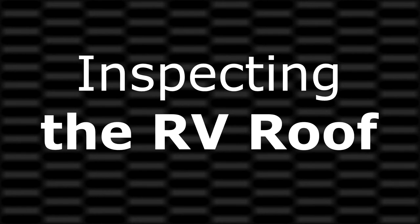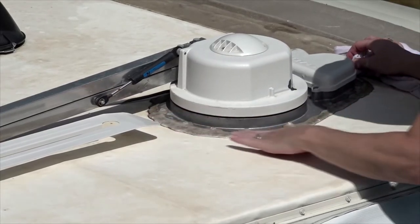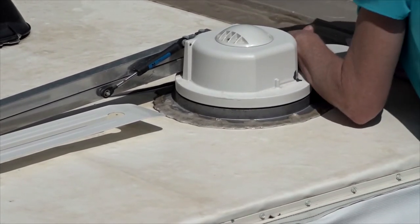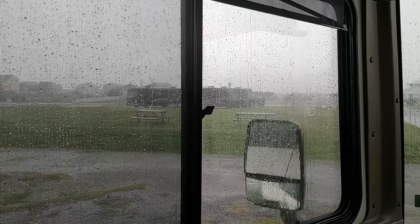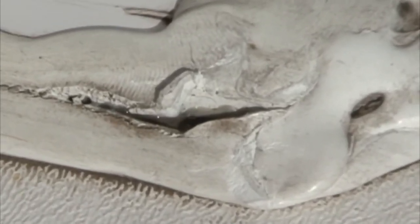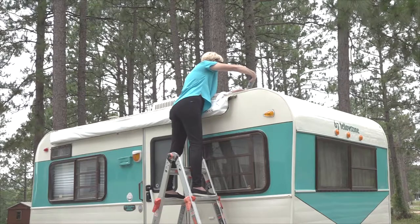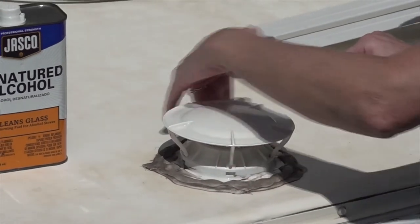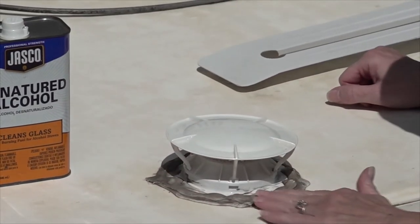Inspecting the RV roof: cleaning the roof is only part of the RV roof maintenance. Every time you clean the roof, you need to inspect the sealants around all the openings and all the seams on the roof. Water will take the path of least resistance and if there is the smallest opening, it will find it. You need to thoroughly inspect the roof sealants for any potential leaks and reseal any areas of the roof seams and around openings where you suspect a leak. Inspecting all the sealants and resealing suspect areas can help prevent expensive repairs caused by water damage.